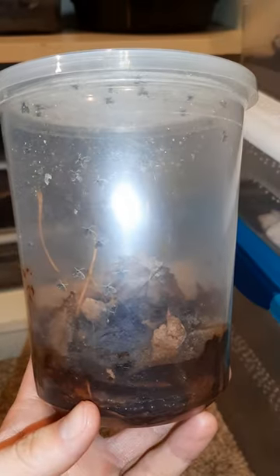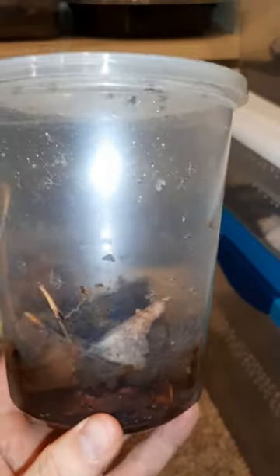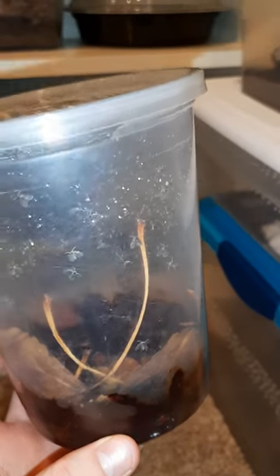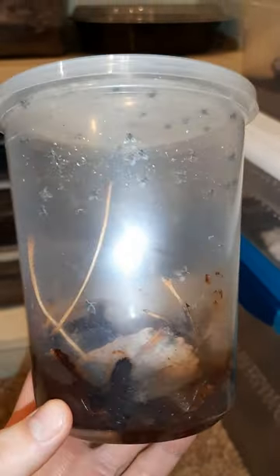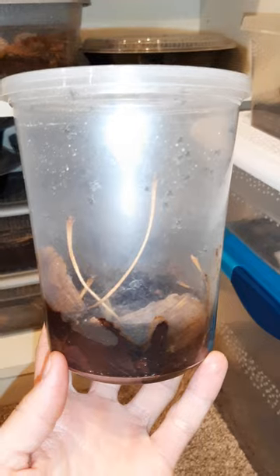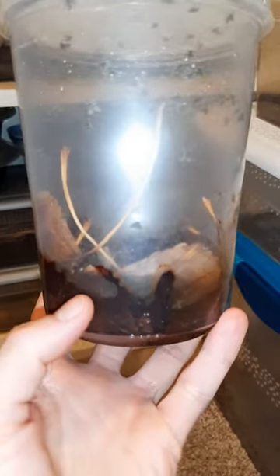This is a care video for moth flies — this is my Clogmia albipunctata enclosure. I got these only a couple weeks ago, started with three adults, and there's a lot of them now. I thought I'd make a video on how to take care of them. This is a 32-ounce deli cup, which is a typical container you'd want to start moth flies in.